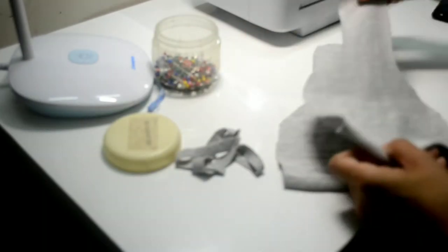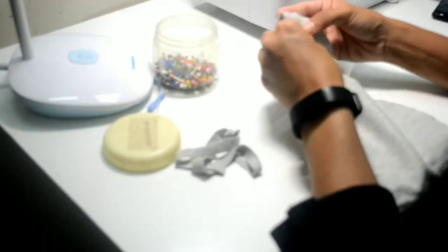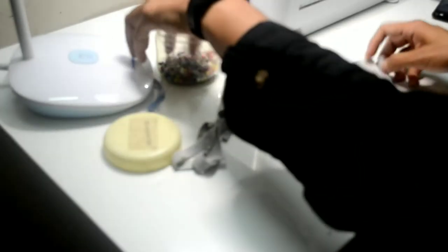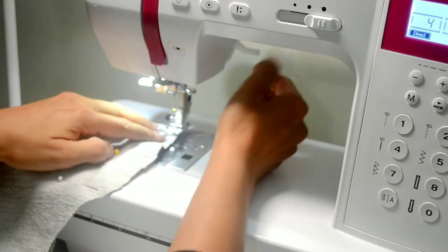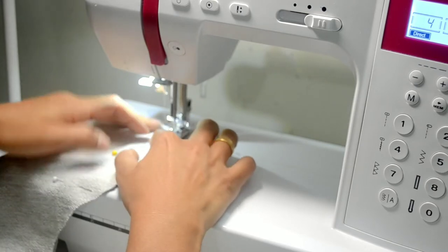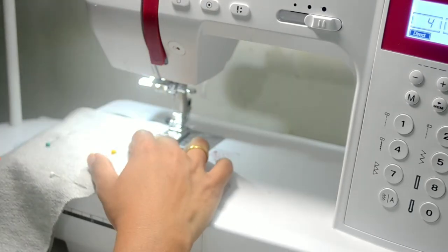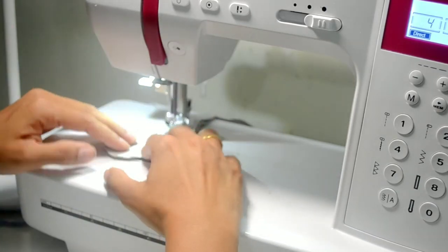We can also hand sew the applique piece to the fabric to ensure that it stays on the hat — in this video I have skipped that step. Next we will turn the fabric pieces and keep the right sides together. We will be pinning the fabrics together along the edges, especially the curved ones. We will use stitch number 4, which is called a lightning stitch, for sewing around the curves. Make sure to backstitch after starting and at the end side edges of the fabric.